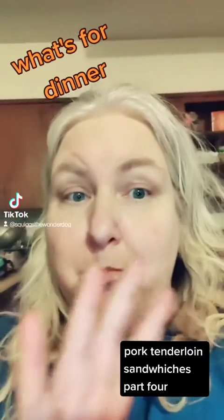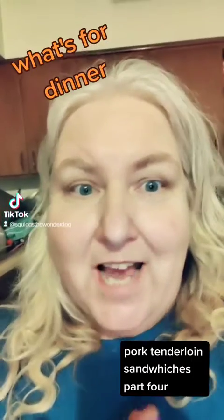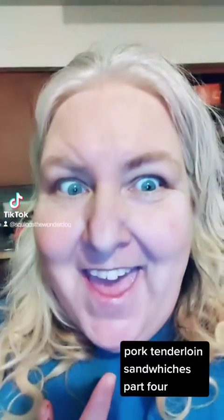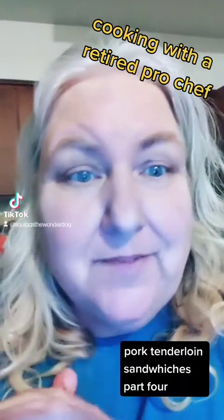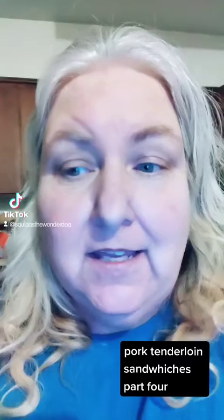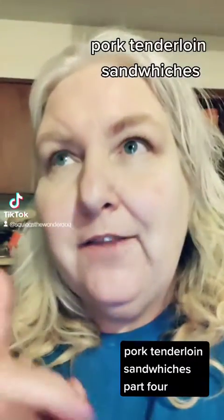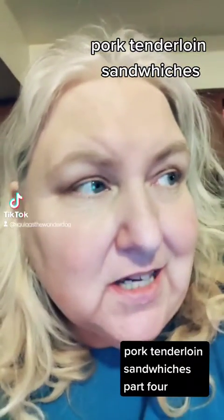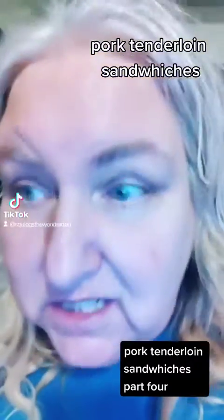Hey my people, welcome back for part four of what's for dinner, cooking with a retired professional chef — that's me! So tonight we're making pork tenderloins, something I have not been able to get here in the southwest unless I make it myself. They're incredibly easy, they're tasty and delicious, and if you've never had this midwest like miraculous feat of culinary yumminess, you need to try it.